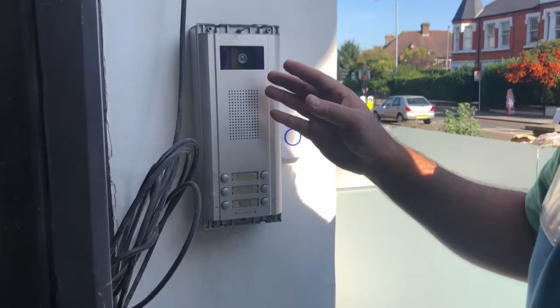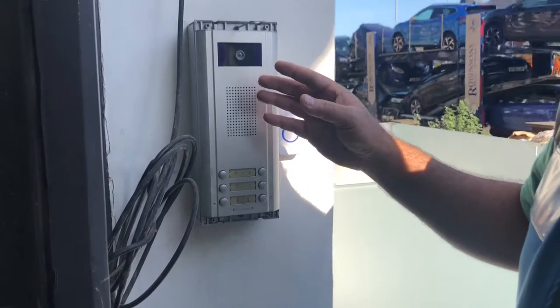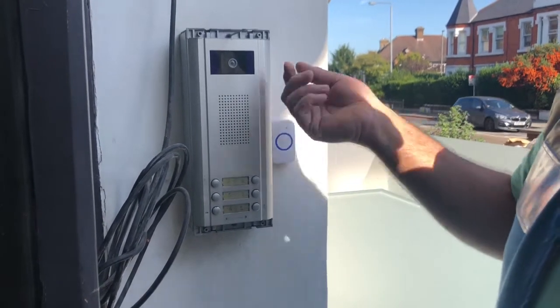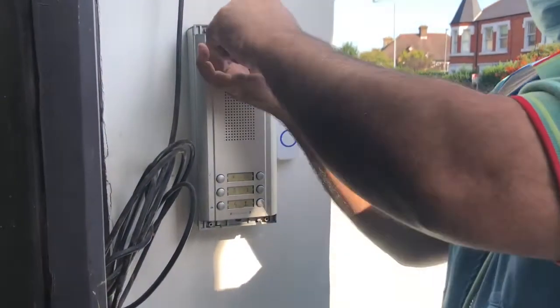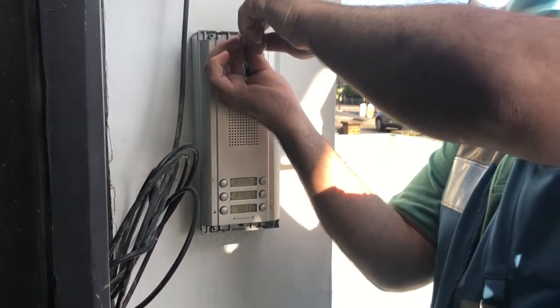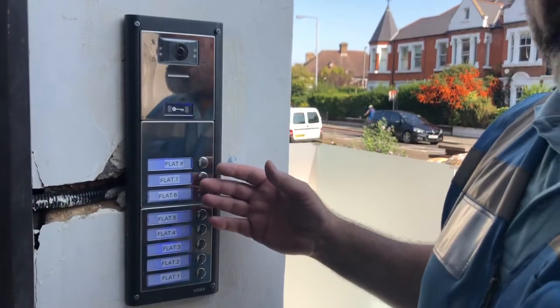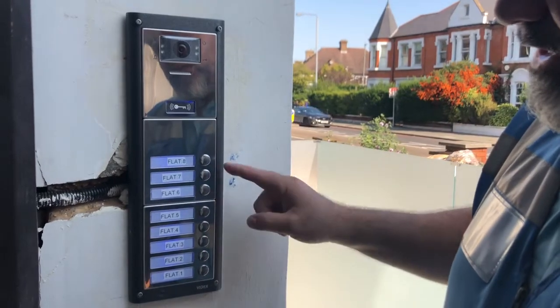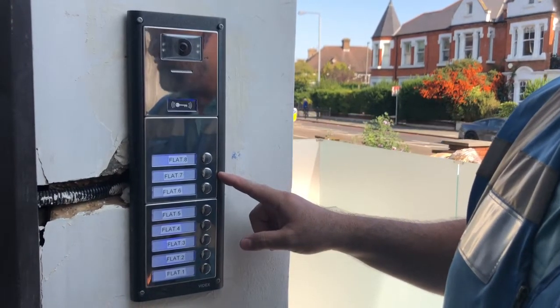I used an existing cable and put a new one in. As you can see, I opened the system here — we remove the old system and then put a new one. This is the Widex eight-button with a two-wire system.